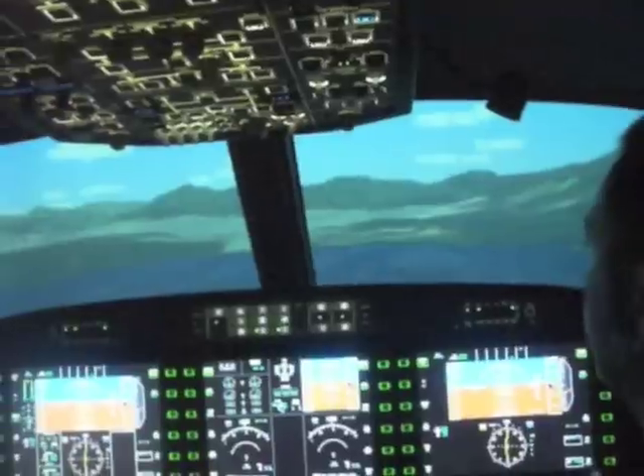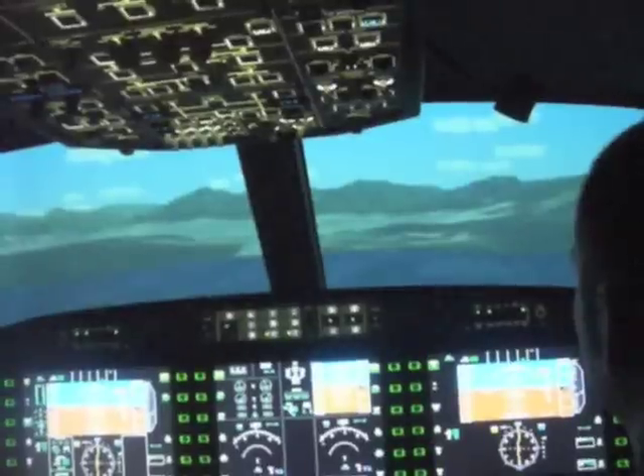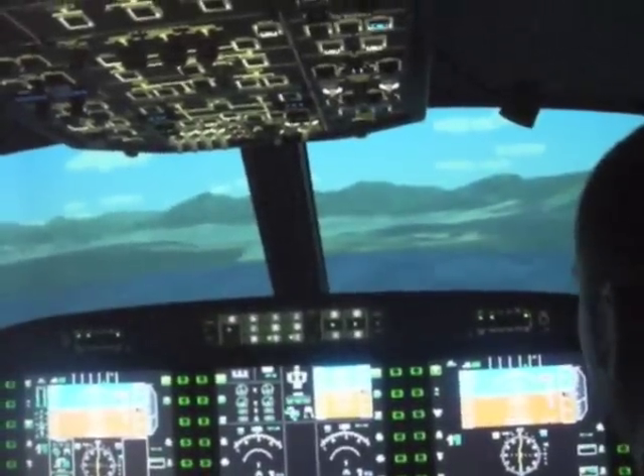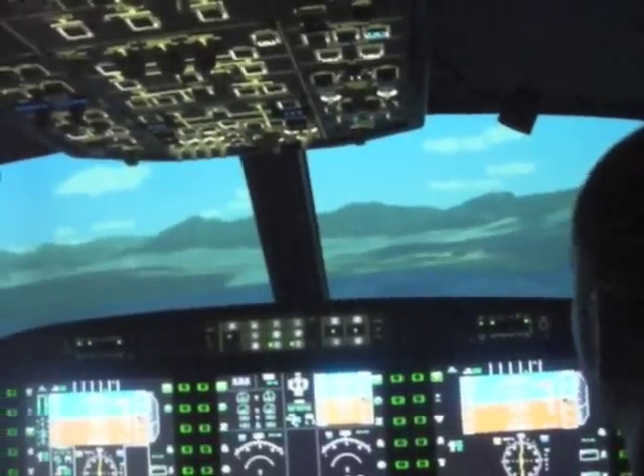So if that bar moves out of the centre line, it moves out to the left — that's the glide slope. So you're a bit low on the glide slope. If you look up a little bit, you can see the glide slope indicator moving in the correct direction.